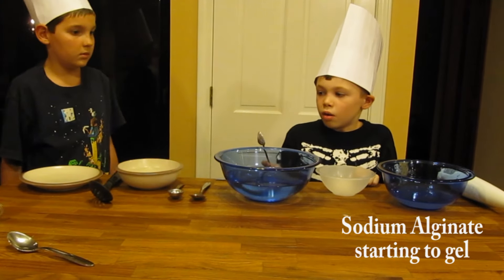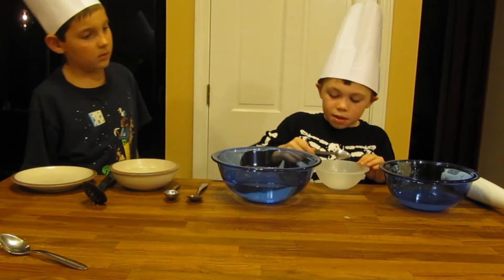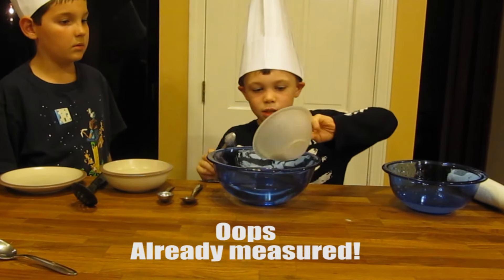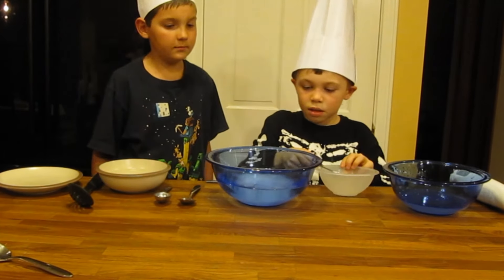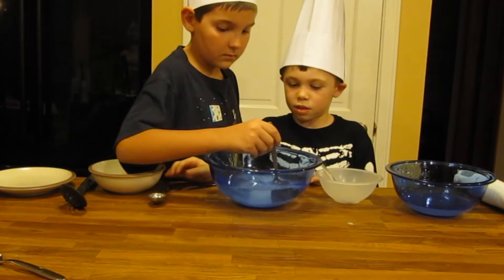Now we should go on to the calcium lactate or calcium chloride. So we already have ours measured out — take one teaspoon and dump it all into four cups of water. Now Christopher, stir it until it's dissolved.